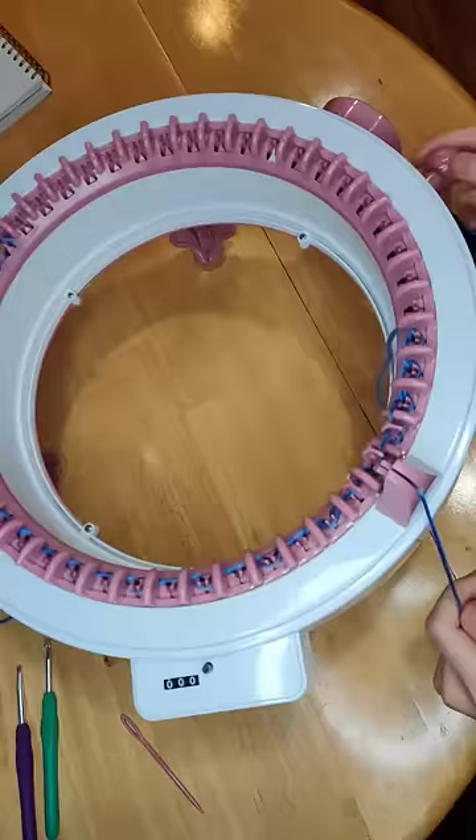So you just keep creating rows until you have the length you want, making sure that the yarn goes underneath the next notch.